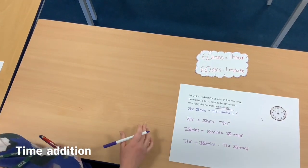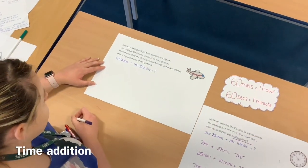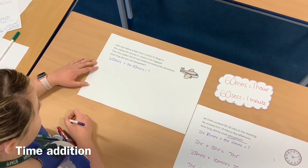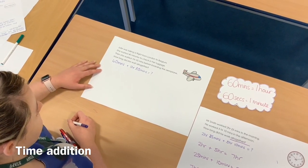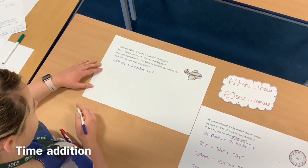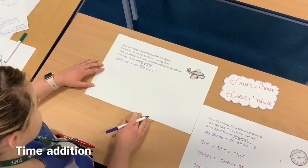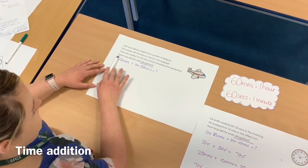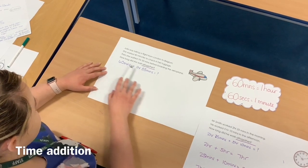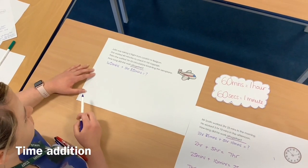Question number 2: Julie was taking a flight from London to Belgium. She waited 40 minutes to check in her luggage, then she waited 1 hour 55 minutes before boarding the airplane. How long did she wait altogether? Once again, my key word is 'altogether', so I know I need to add the two times together. Just by looking at the minutes — 40 minutes and 55 minutes — I know that because there's only 60 minutes in an hour, I'm going to need to regroup.